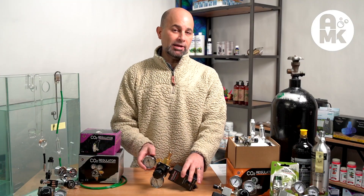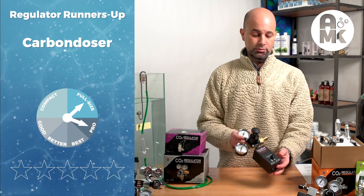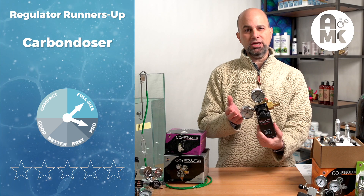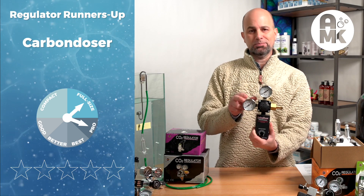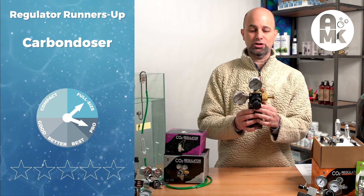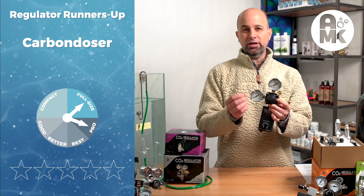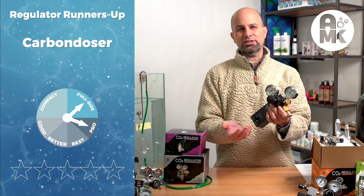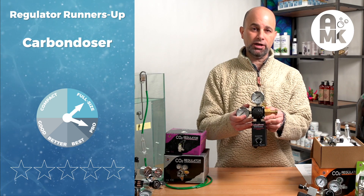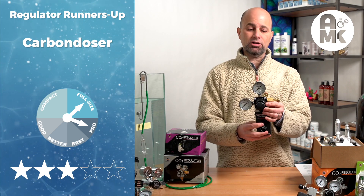Next up in the runner-up category is a pro full-size regulator: the Carbon Doser. It has to be on our list because it is a patented product and is unique. But it didn't make our top five because it's bulky and big, doesn't fit on every single tank, and the brass regulator included is not the best on the market. It does have a unique way of dosing CO2 with a click mechanism, but we didn't find it meaningfully better than some upper-end pro-level regulators. As a $400 pro-level regulator, it deserves mention for its uniqueness — the patent is held by someone in the United States — but it didn't make our top five.